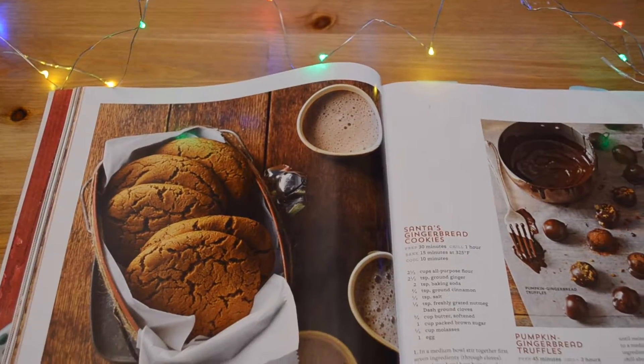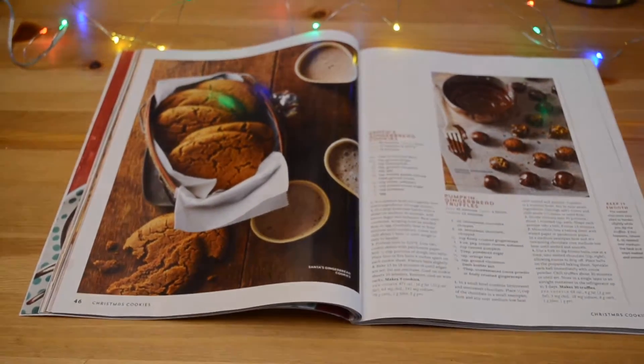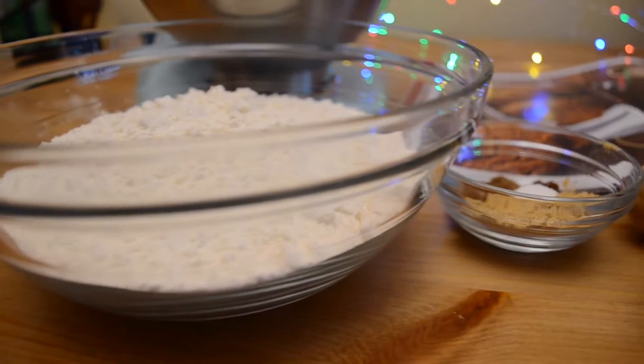Hey guys, welcome back to my place! It's 24 days of cookies here on my channel, which means I'll be posting one cookie recipe video every day in December until Christmas. Today's recipe comes from Better Homes and Gardens magazine Christmas cookies. The recipe I'm going to be sharing with you guys is the scented gingerbread cookies, which is basically a gingerbread drop cookie. Let's get started!